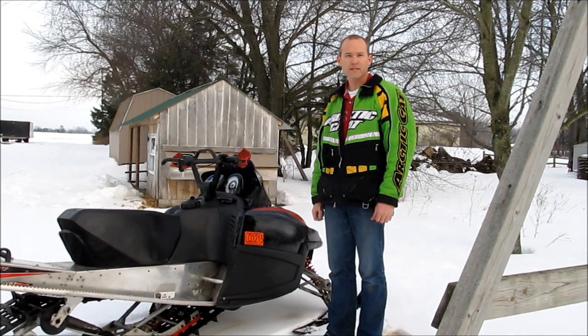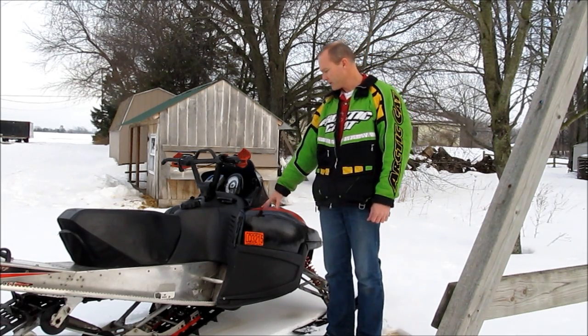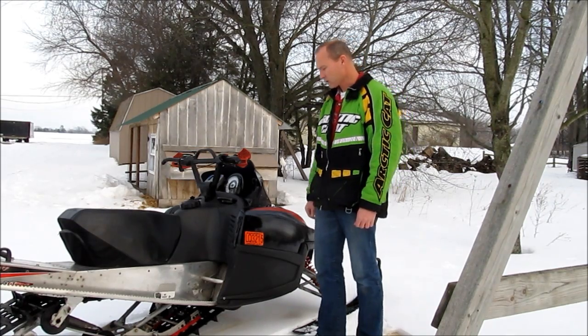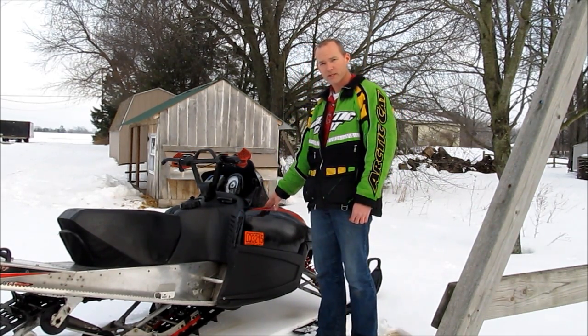Hi, I'm Dave, and I'm about to show you one of the single biggest improvements you can make to the F7 series motor that Articad offers to improve performance. Probably a 15 horsepower gain over stock, and it's called a fuel restrictor. I'll show the components and what's done to make it happen.